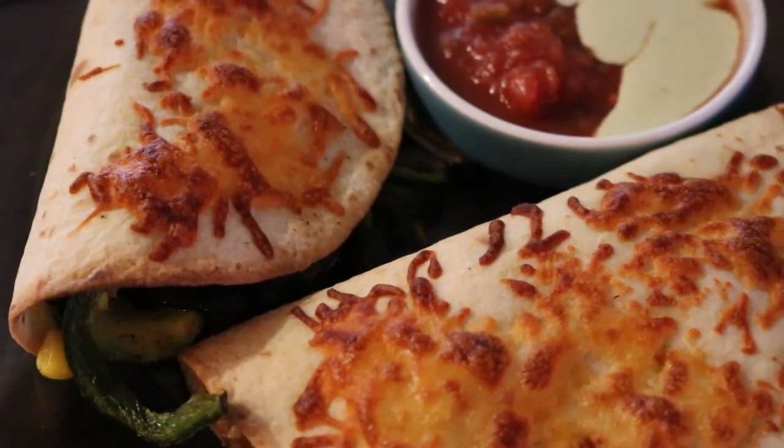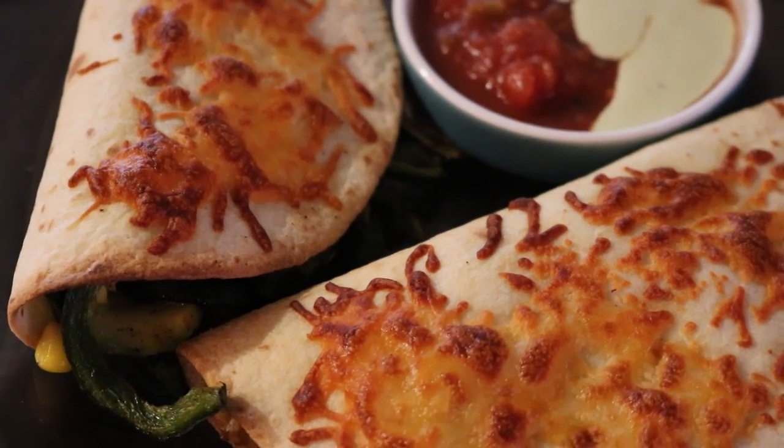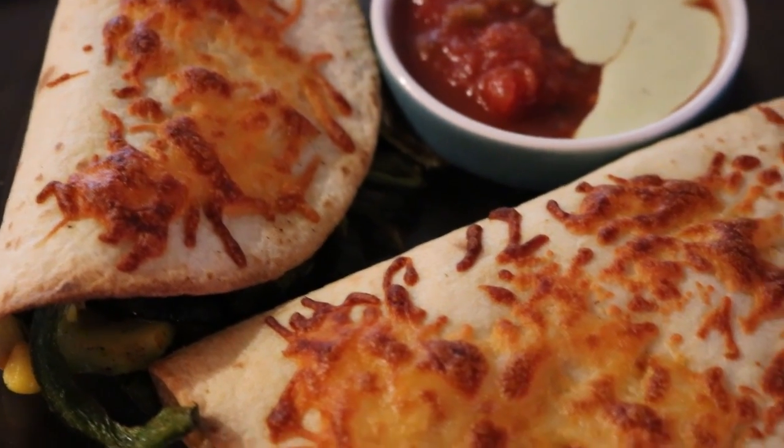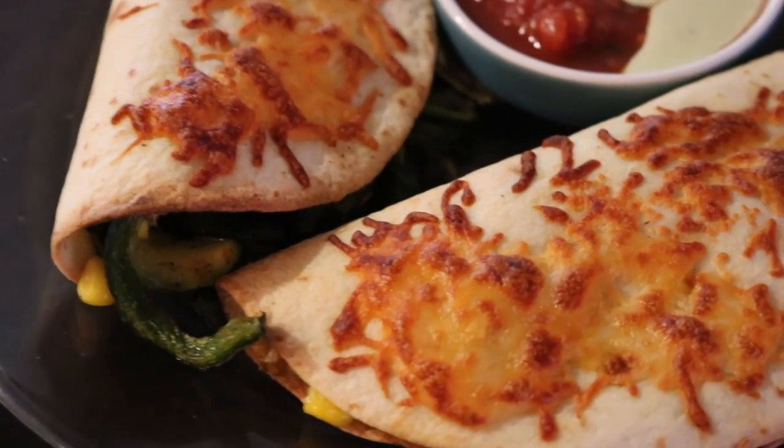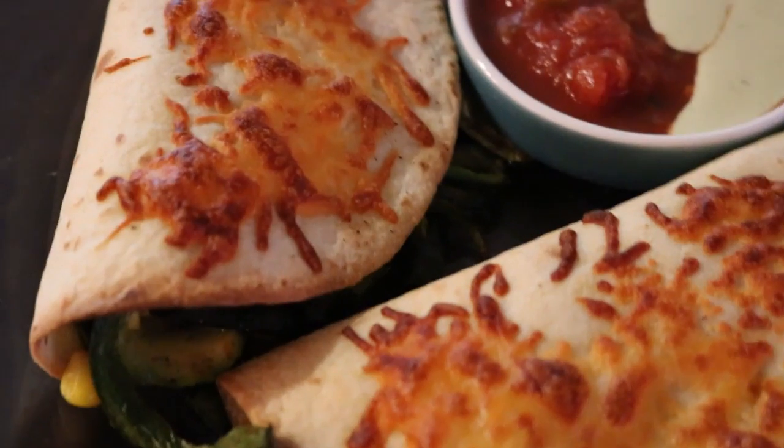I made this before I used Martha Stewart's Marley Spoon, but I recreated it myself. I made it the same way.